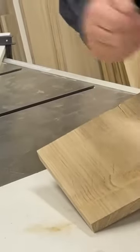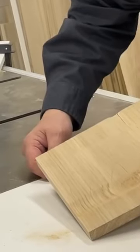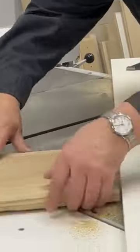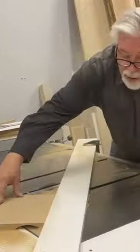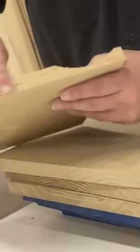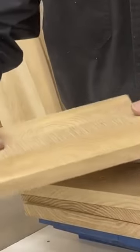We're making passes across, setting the blade a little bit higher each time until we've cut the full depth that we want to do. We're making progress — a couple more passes. You can see how deep we've cut already and how we're making a nice cove cut in there.